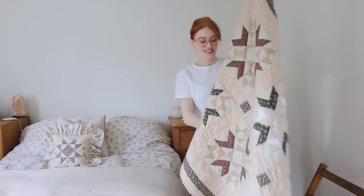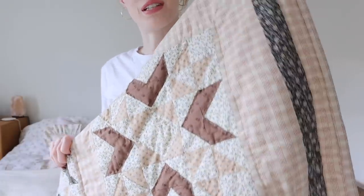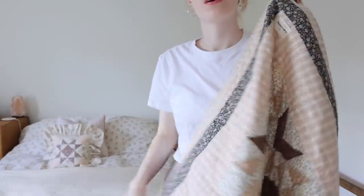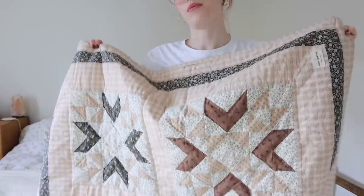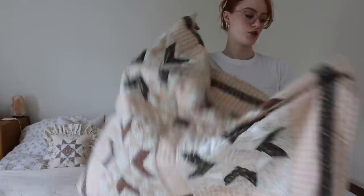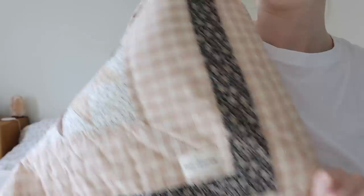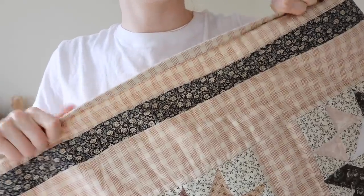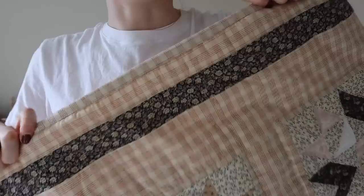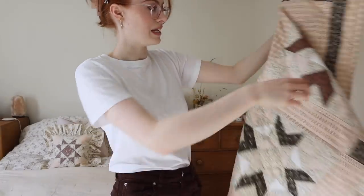I spent yesterday finishing off the hand stitching so it's now all stitched, and I'm going to take it home with me this weekend to use my parents' tumble dryer to fluff it up a bit. I stitched on my little label this morning and I also stitched the binding on yesterday. So it's all done and I can finally move on. I'm just going to take a few little pictures of it.